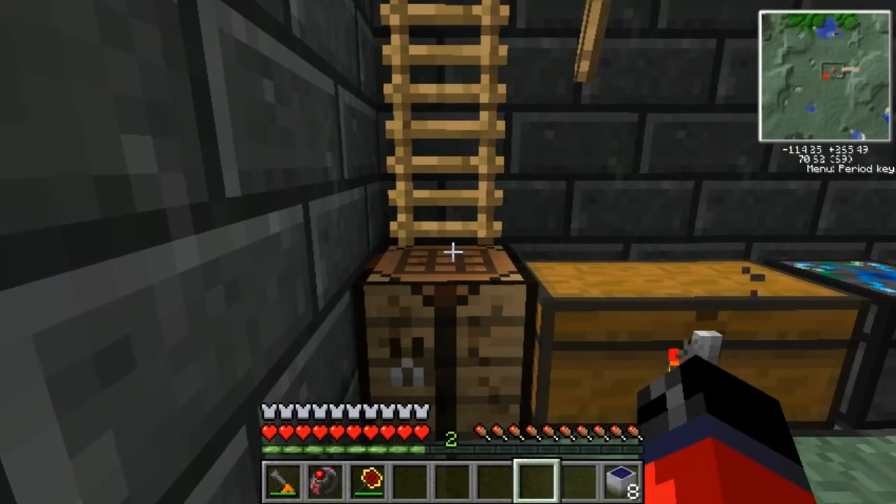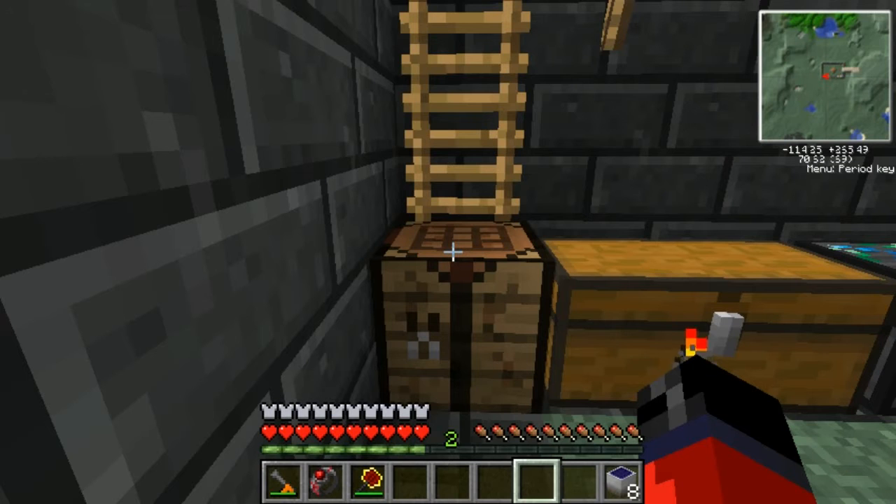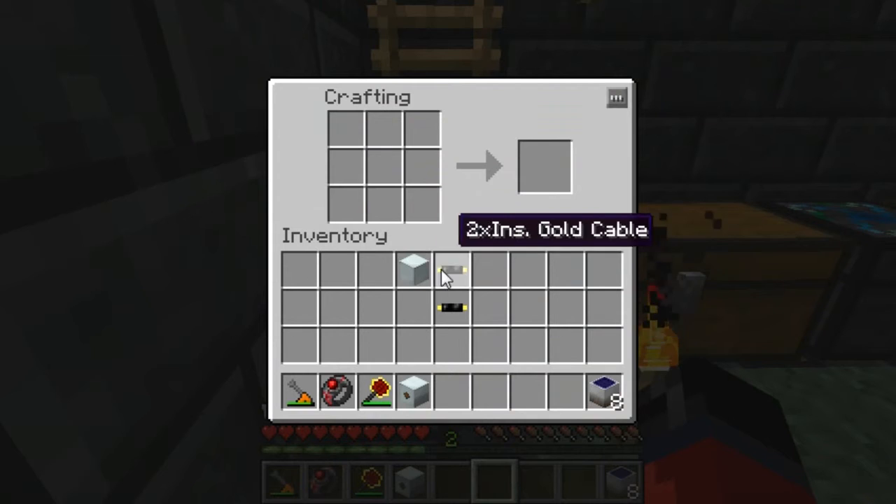Next up we're going to need to make a medium voltage transformer so that we can turn these eight low voltage solar arrays into one medium voltage solar array. Now I'm back with the last pieces of the puzzle we're going to need to make a medium voltage solar array.